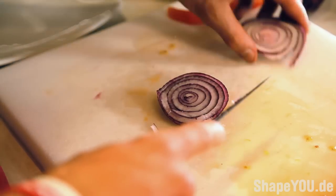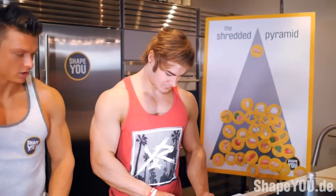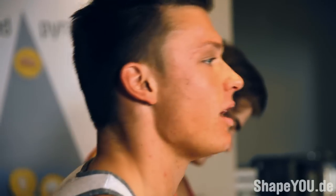We're mincing up the onions right now. Once I cut these into little pieces, we're going to throw them onto the pan. We're going to start with the Zwiebeln, add a little pan spray, and then we're going to braten.